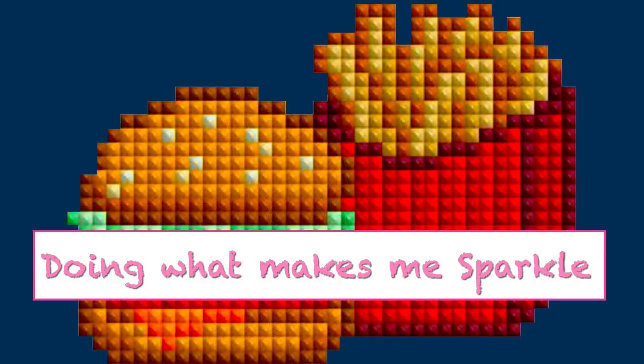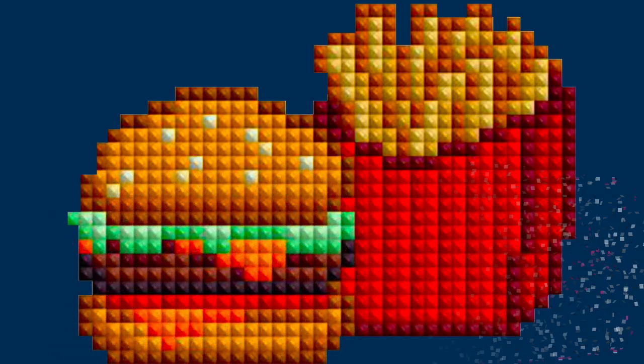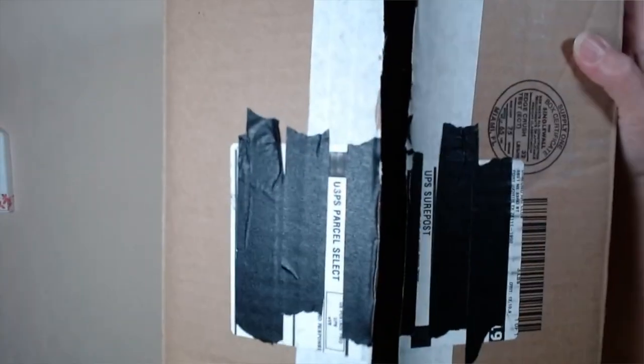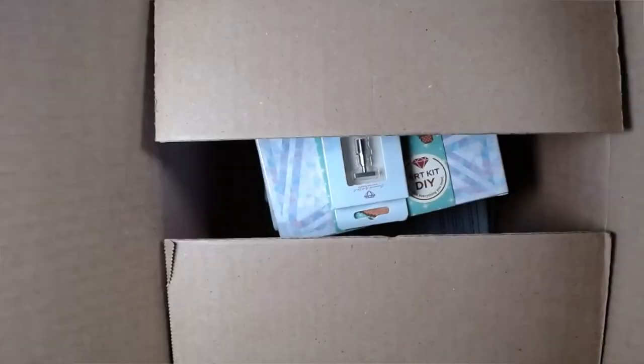Hi, I'm Nancy, pampered with diamonds. Today — this is a take two, by the way — we're going to open a package that I got from Diamond Art Club. Already opened it, but we failed to start the camera, so pretend you saw me open it.